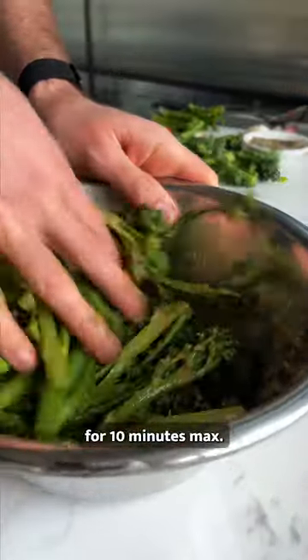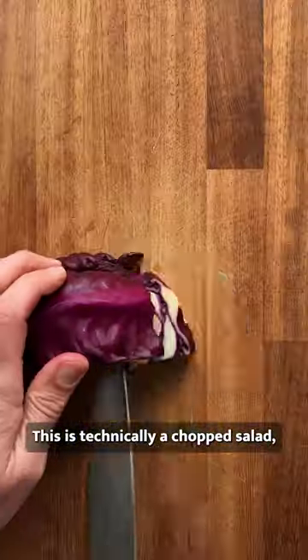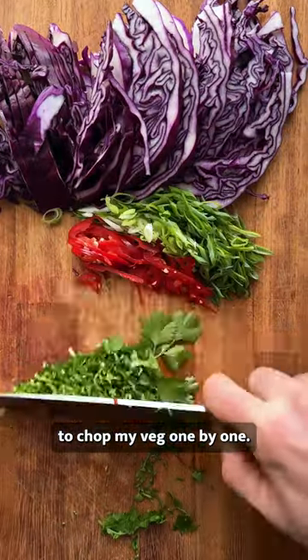Marinate your broccoli and chuck it under the grill for 10 minutes max. This is technically a chopped salad, but I personally prefer to chop my veg one by one.